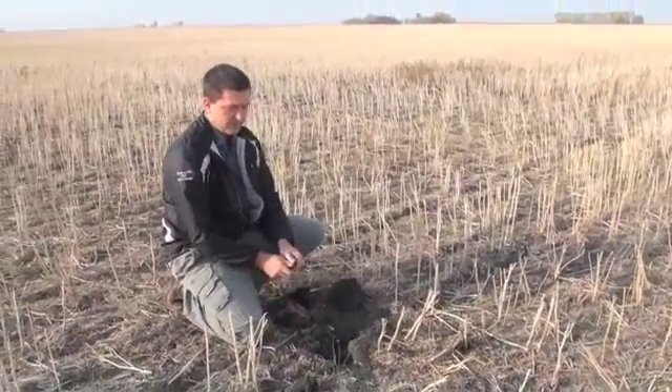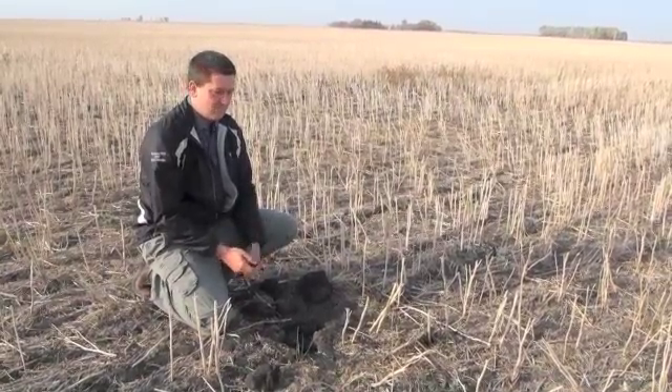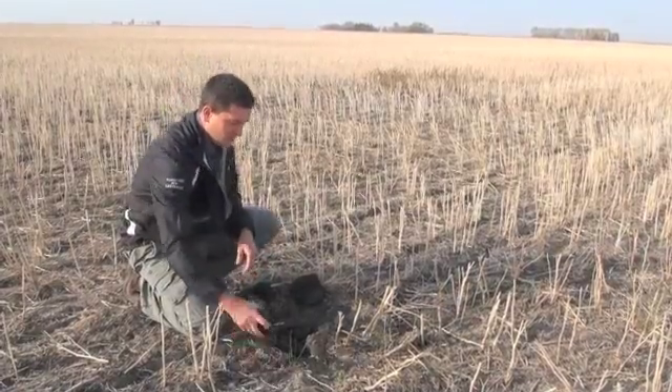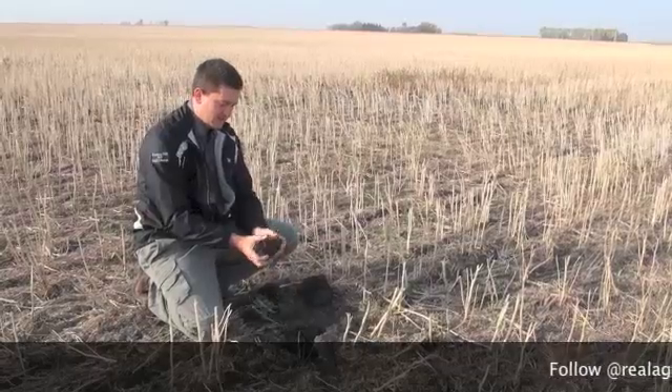It's got a lot of producers questioning, first of all, should we be doing any kind of fall work? Because right now, are we going to wear out or pull a cultivator apart? It would really do a poor job of even cultivating, never mind getting in there and doing any kind of anhydrous applications.